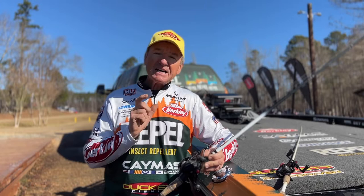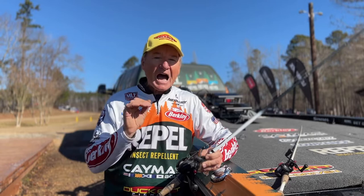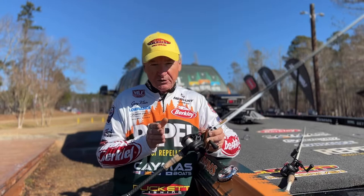What we have today is absolutely phenomenal. At Duckett Fishing they offer what I consider one of the best, if not the best, high-end level wind reel that I've ever had in my hands.